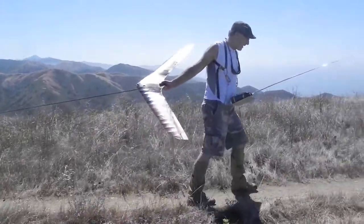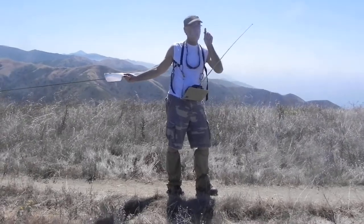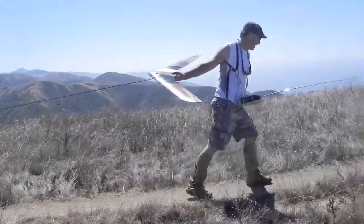At one point I glued a stick on the side of the camera. Look down the stick to just get it in the general area. That's not a bad idea.